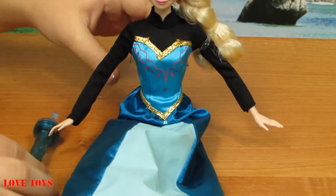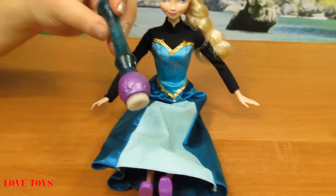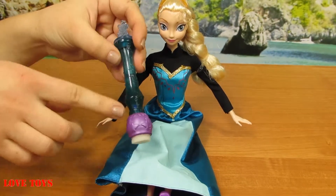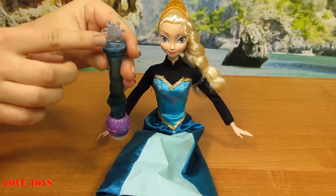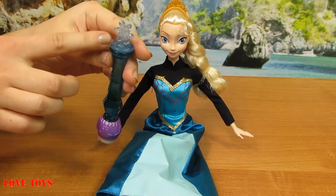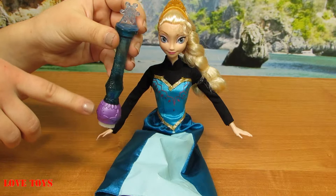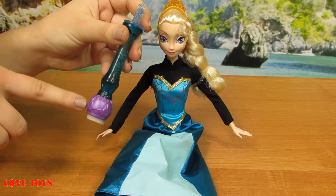She has purple shoes that also look like sandals. Let's make her sit now. For our Elsa we've also got this magical wand — it is mostly green, and only on one side we've got a blue part. On the top there's a special snowflake, and underneath only this part is purple with some cute patterns.